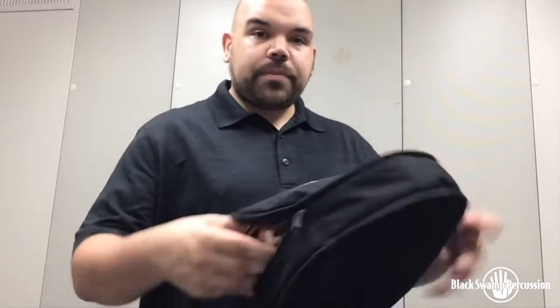Another great tool that some people use is they take the wonderful cases that these Black Swamp tambourines come in. You put your tambourine in its case — which you should do after every performance anyway — and keep it stored in a nice, consistent temperature place. What they do is take a damp paper towel and place it in the bottom of the tambourine case, not on the head, on the bottom. Then you let it sit for a couple hours, maybe even overnight. The moisture in there will start to absorb into the head and help relax it and keep it from getting too stretched and cracking.